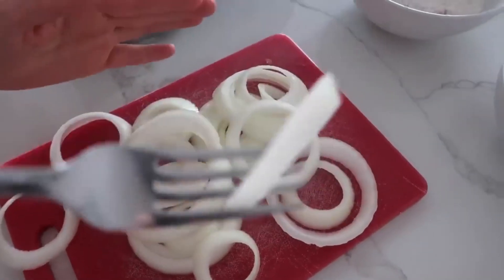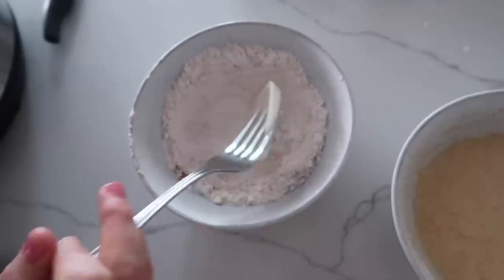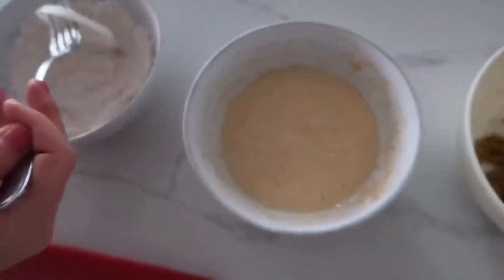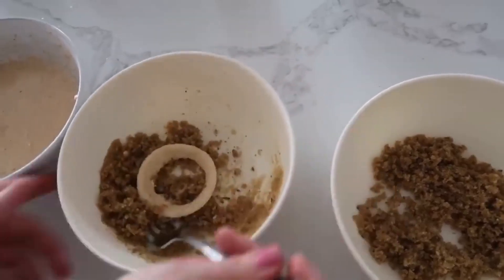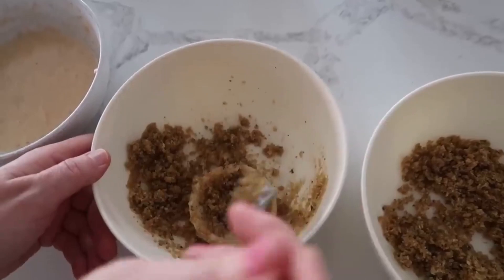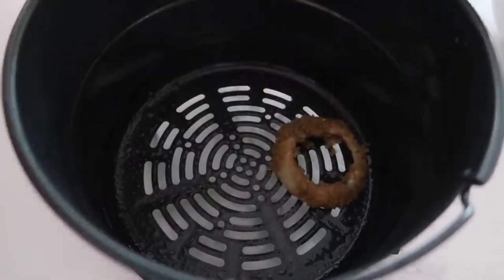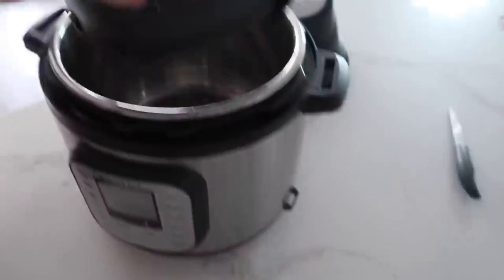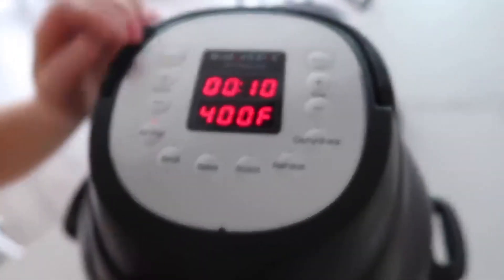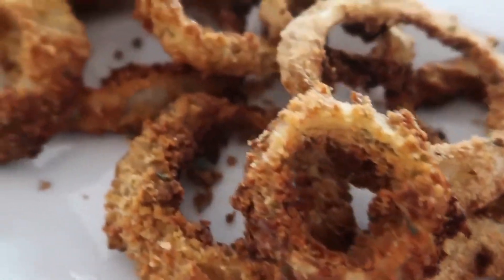Bowl four gets half of the panko mixture. First dip an onion ring in the flour mixture, then into the wet mixture, then coat it in the breadcrumbs and get as much to stick as possible. Spray the air fryer with olive oil and gently press the onion rings in a single layer. Put the lid on, push air fry at 400 degrees for about 10 minutes and push start.